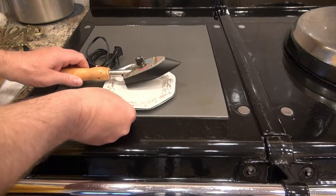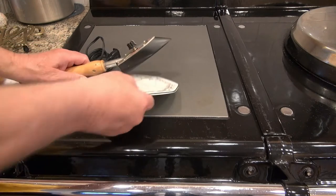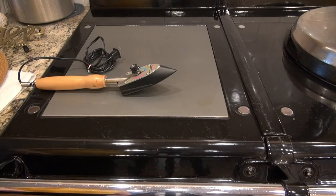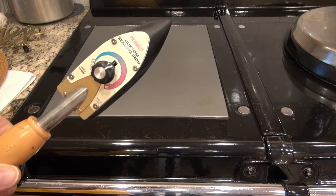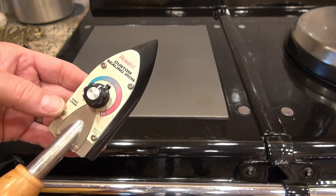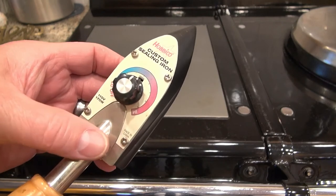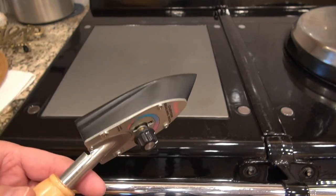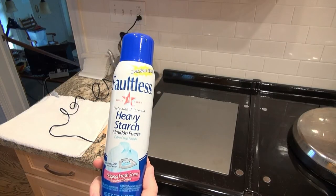If you're worried about it, you can set it on a saucer, but my stove is hot anyway so it's not a problem. Anyway, it's the Hobby Co custom sealing iron — 115 volt, 170 watts, made in China. You can spray the entire hat with heavy starch and apply the heat with it.